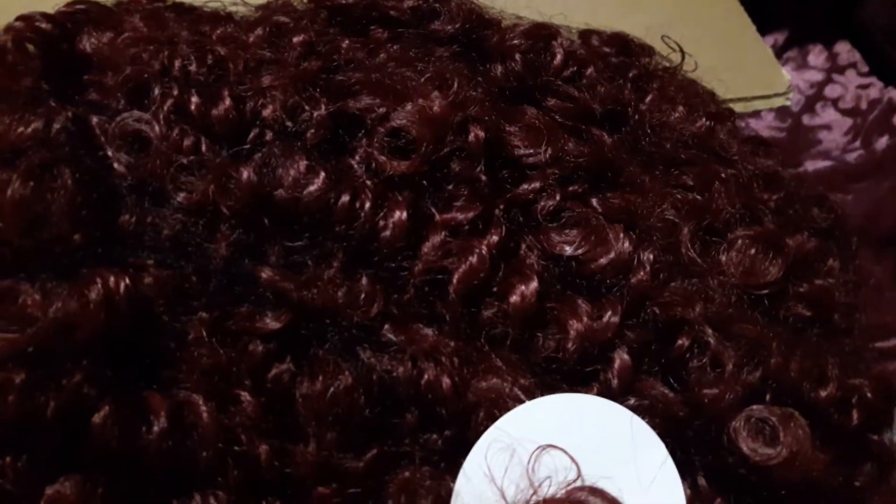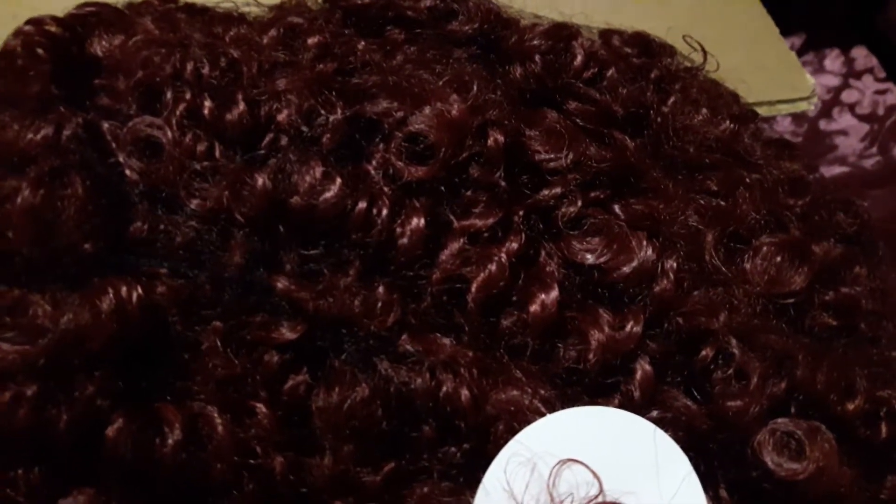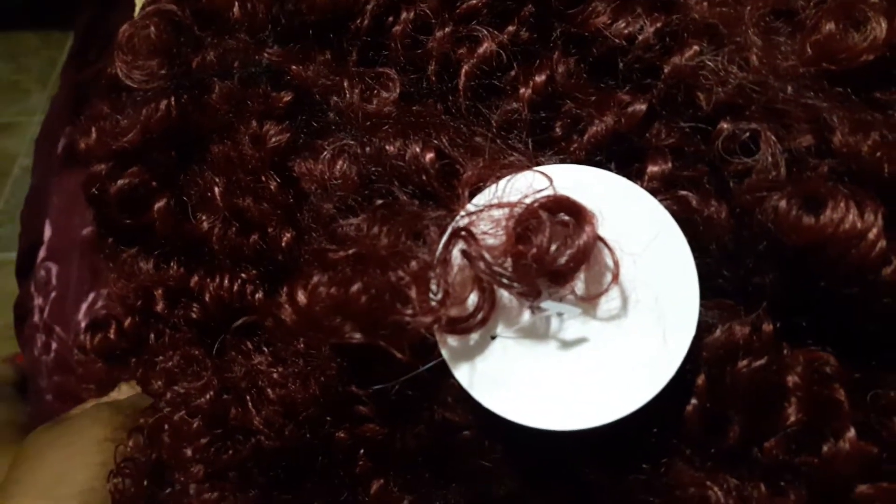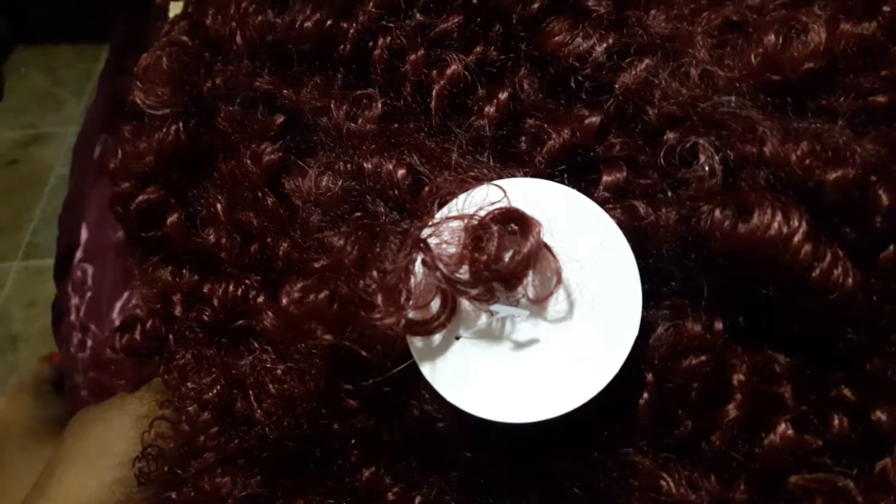First thing when looking at this, this does not look brand spanking new to me. There's frizz. Part of this is outside of the pack. I don't know if you guys can see the frizz or is it just me? Maybe it's just me. Maybe you can see it better now.